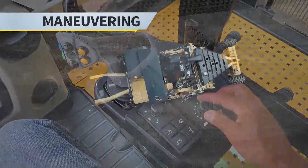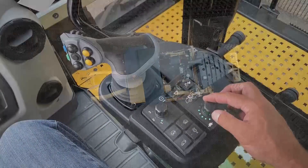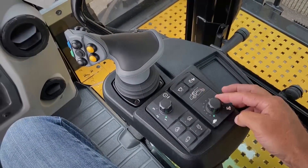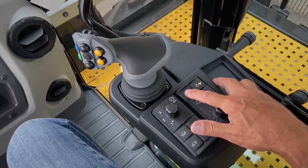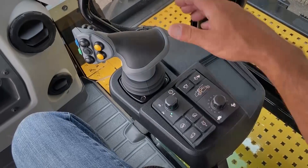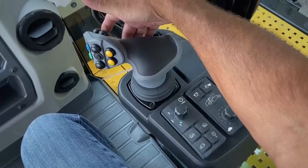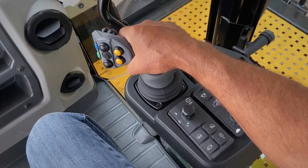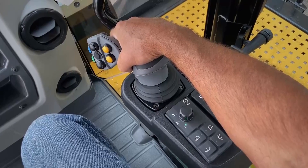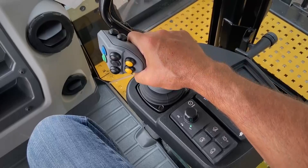To maneuver to your desired working position, it's recommended to make sure that the speed control knob is at its lowest setting, the roading speed travel mode button should be deactivated, indicated by no pilot light lit, and then you simply depress the detent that is underneath the joystick and push the stick forward to propel forward, or rearward to propel rearward.